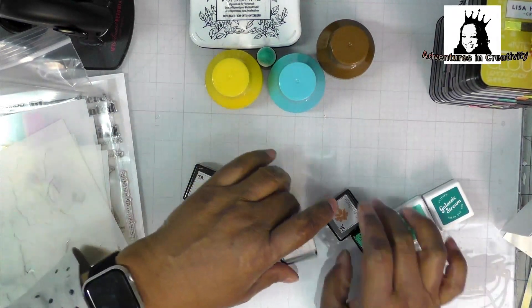I used almost the formula that they gave you in the stamp set for my colors, but not quite — I deviated. I used Galactic Stream, Aqualicious, and Lagoon. I used Buttercream, Warm Sunshine, Caramel Toffee, and Paper Bag. These are all Altenew — some older style and a couple of new ones.